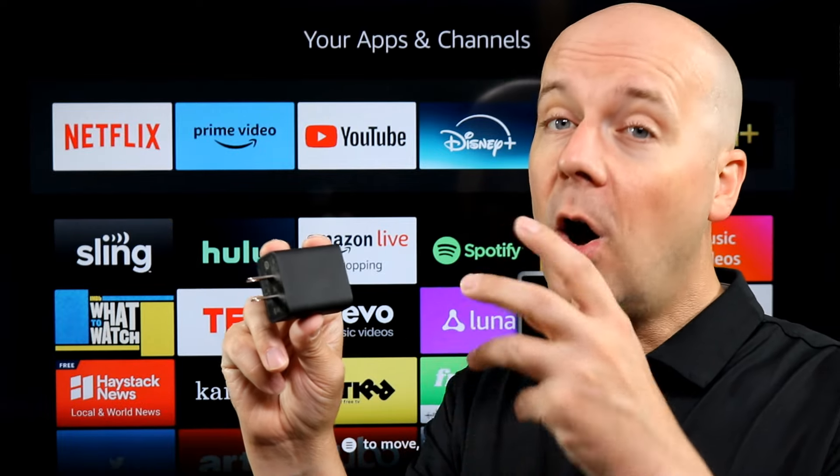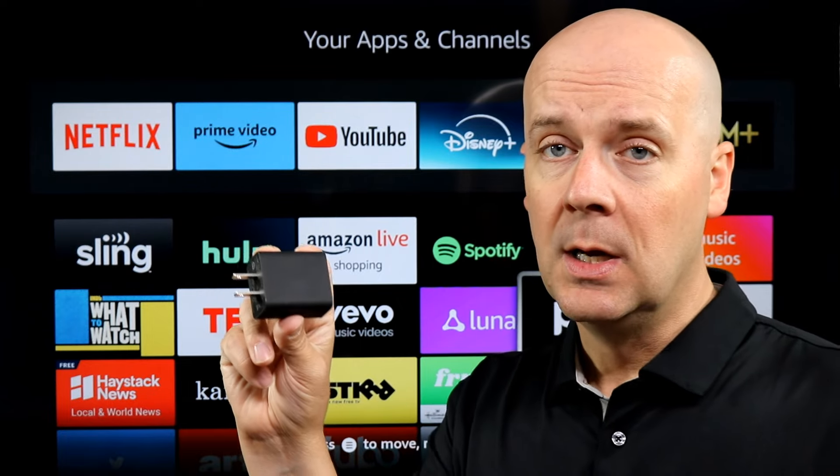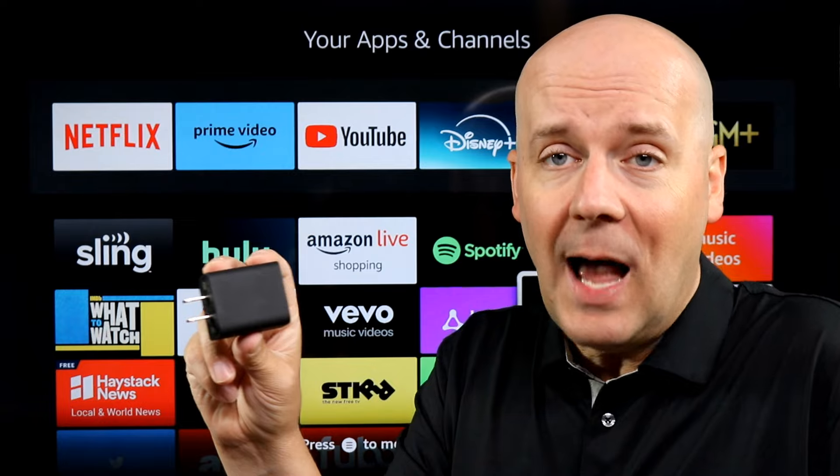We're going to break down the pros and cons, and also break down a few things you should really consider before buying this. It's a very nice budget plug that comes with a lot.